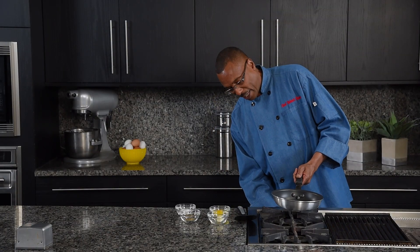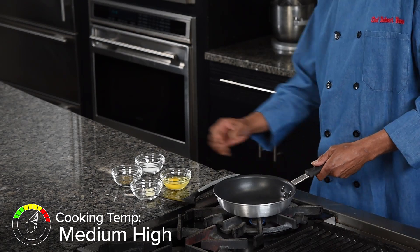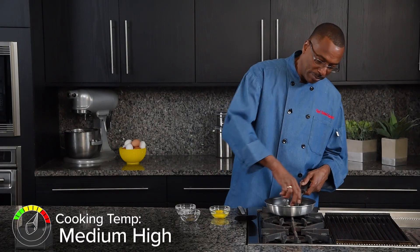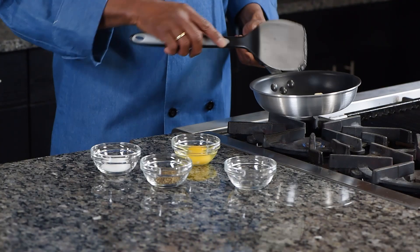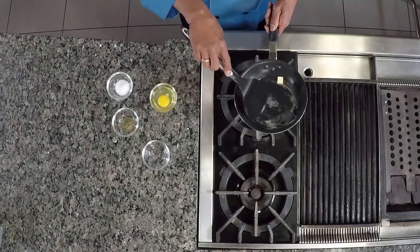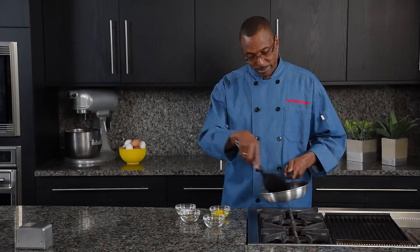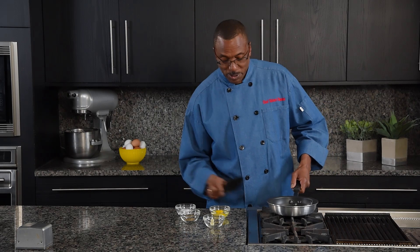We first start off by heating our skillet — we don't want to go too hot. We're going to place our butter. If you have a dietary restriction, you may use oil. Now we're going to move the butter around on the skillet a little bit. You may use margarine, oil, whatever your choice. We'll let that warm up just a little bit.